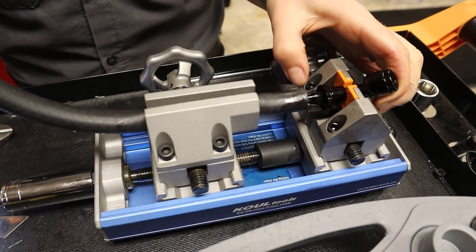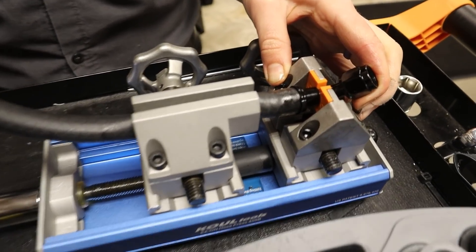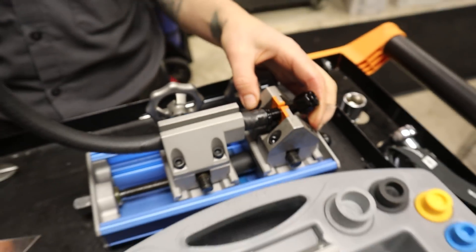Get it all lined up. There it is! Look how easy that is, and it's on there nice and tight.